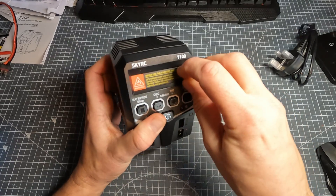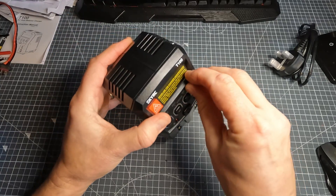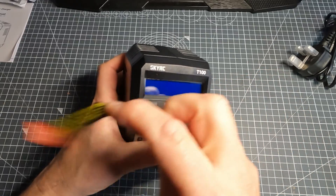If you've watched my channel for a while, you'll know that I did have a bit of a disaster with a LiPo going up. So yeah, I won't be making that mistake again.